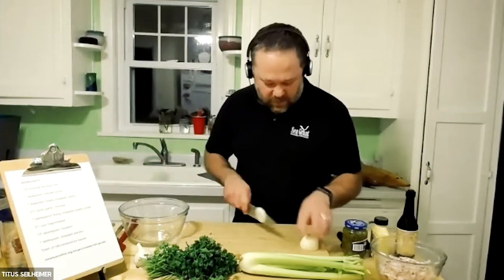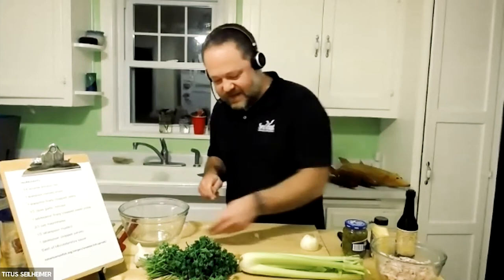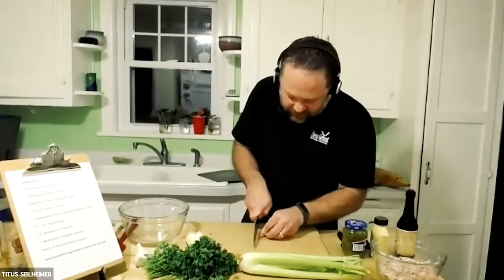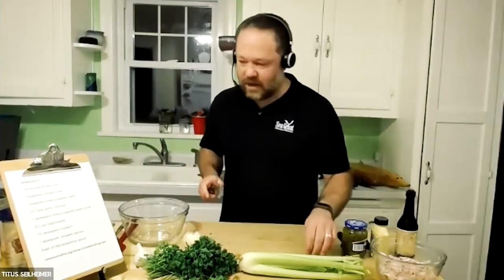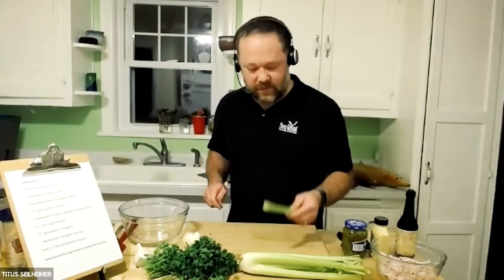We've got our half a clove of garlic in there. We've got a little bit of minced onion — really just a teaspoon of minced onion. That looks like a teaspoon to me, so I'm going to use that. We don't have to obsess about exactly how much onion we're putting in there.